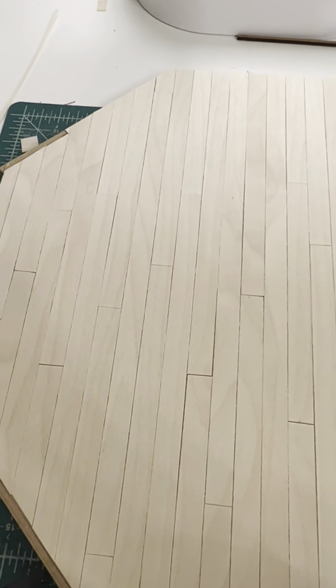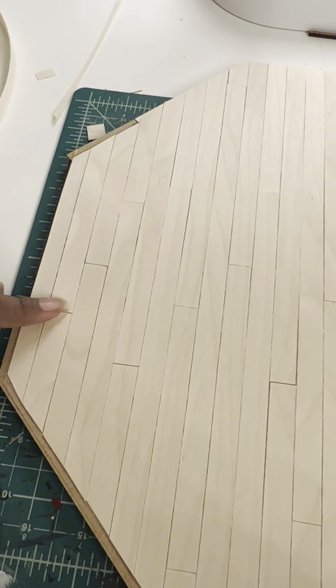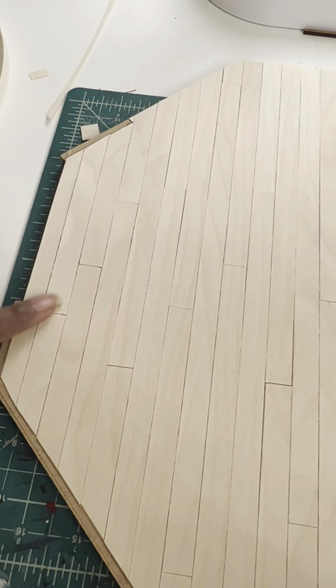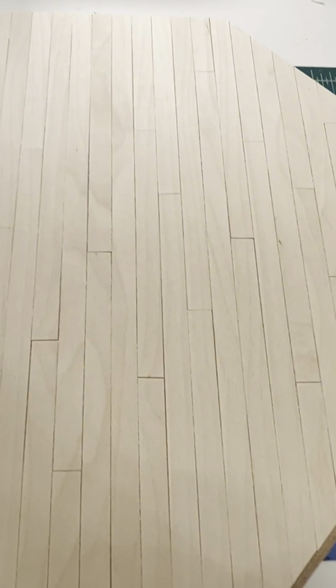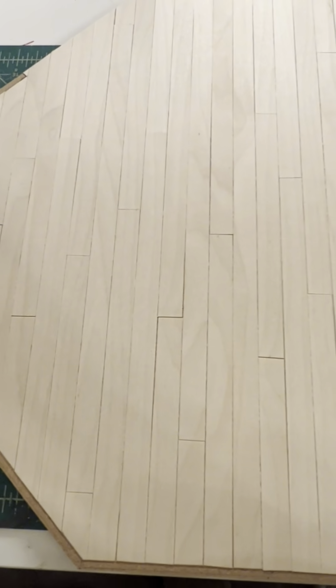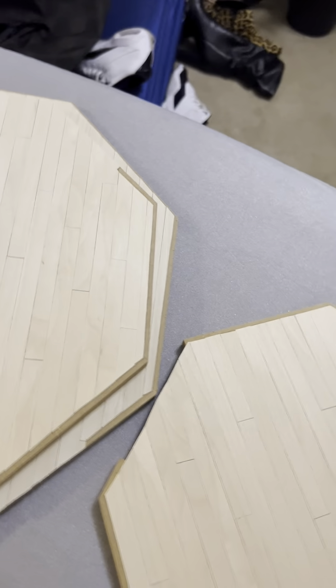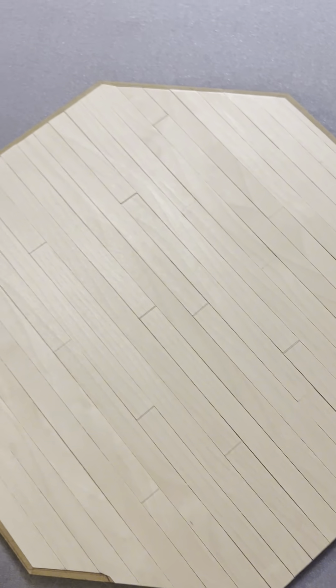I'm done with this section. When I was talking about stair steps earlier, this is a perfect example — it looks like steps and it shouldn't look like this. But the rest of it is very random, so that's okay. All of the pieces have been finished.